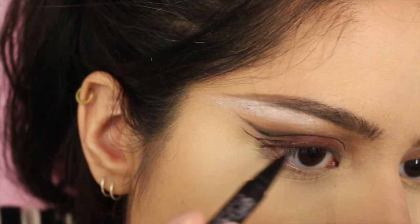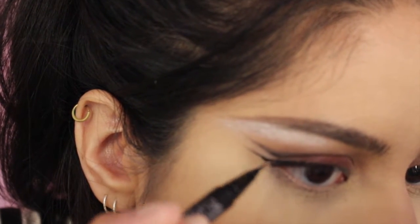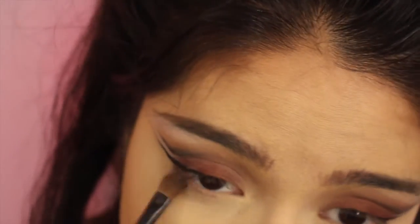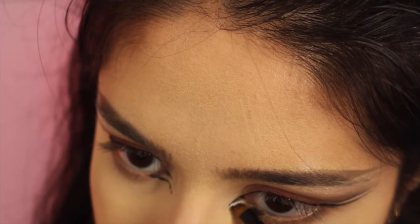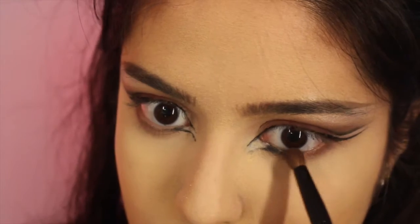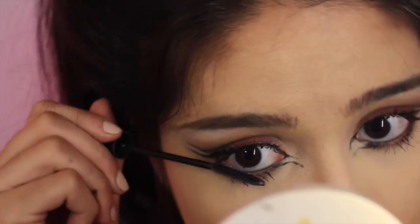Here I'm using the Kat Von D tattoo liner just to make a classic wing parallel to the crease wing. And then to tight line my eyes, I used the Makeup Forever Artist Pencil, I think it's called, and I love this pencil. I got it in like the 500 point perk or whatever, and it is the bomb.